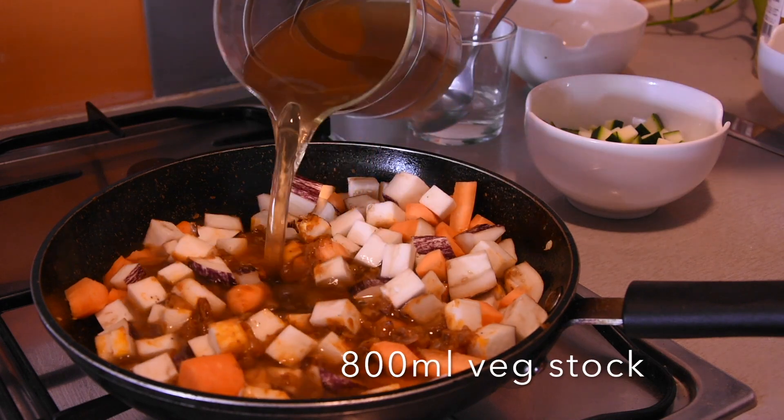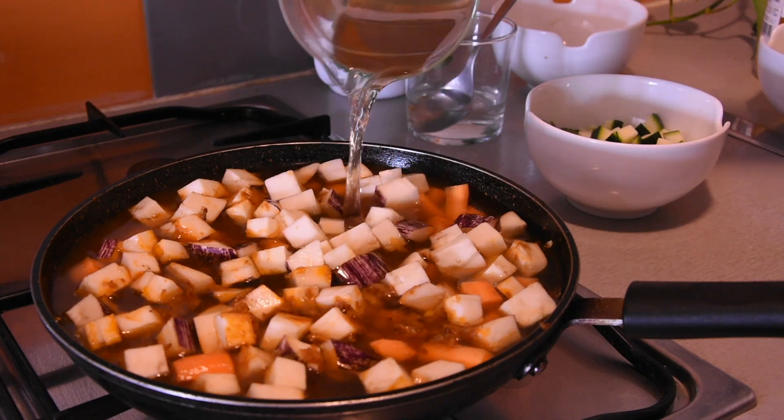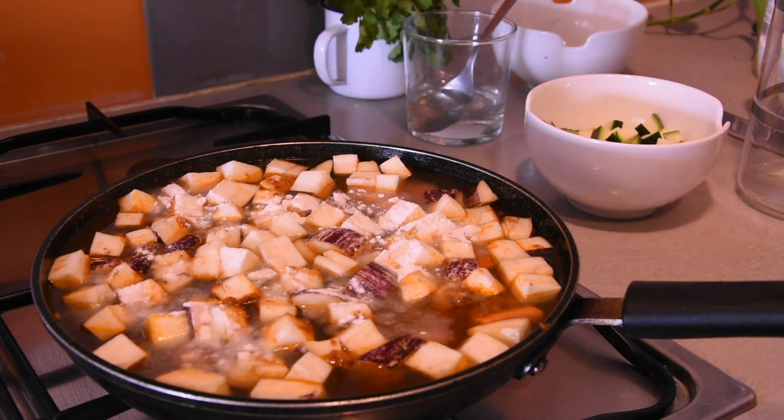This might seem like a lot of veggie stock that we're adding, but the vegetables are going to soak up a lot of the liquid. Also, as you can see, we're putting in a little bit of flour, which is going to thicken up the sauce nicely.